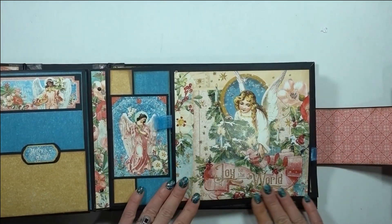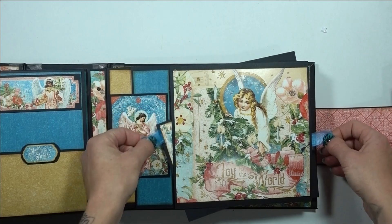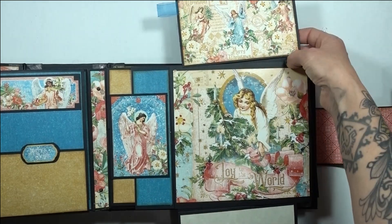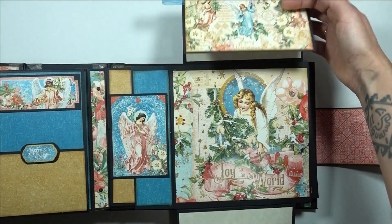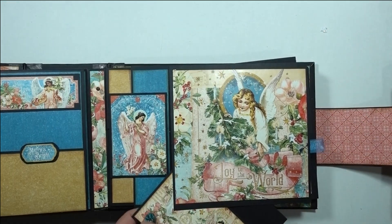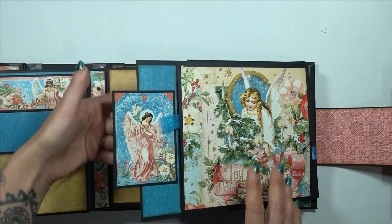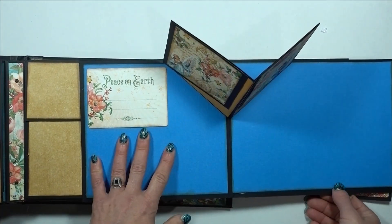Over here, these two tabs are two little ribbon pulls — they pull so that the top and the bottom rotate out. There's room for journaling on the top and the bottom; they're just journaling spots. Then that rotates back in and this rotates back in the other direction so they're all nicely hidden. The whole thing opens to the side and you've got your first pop-up.